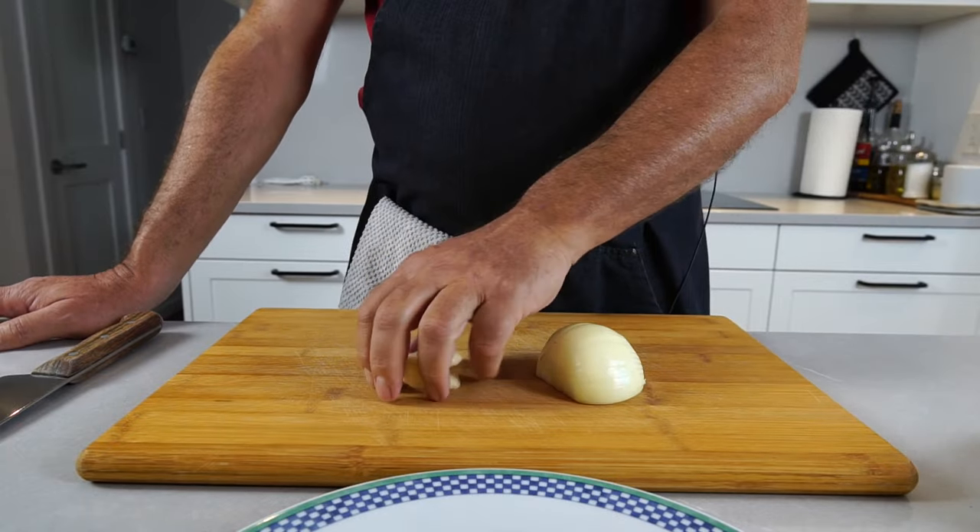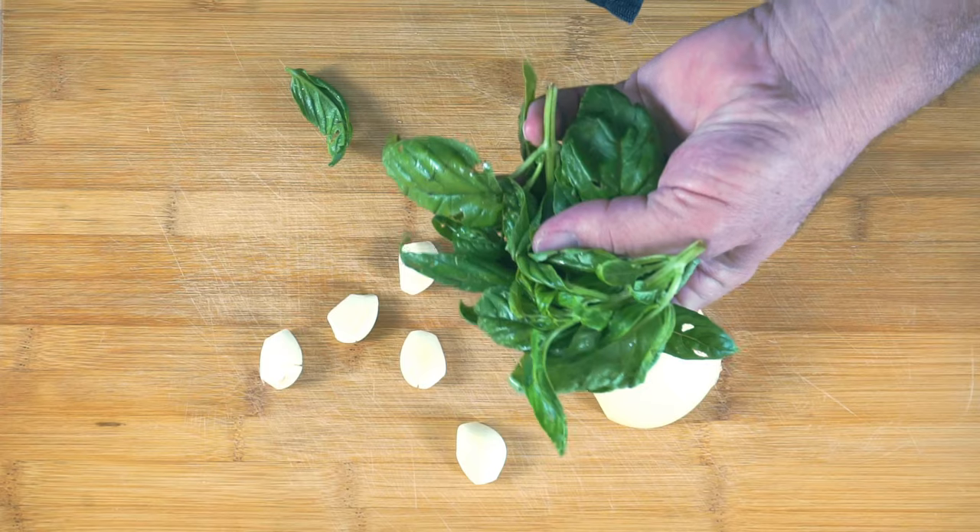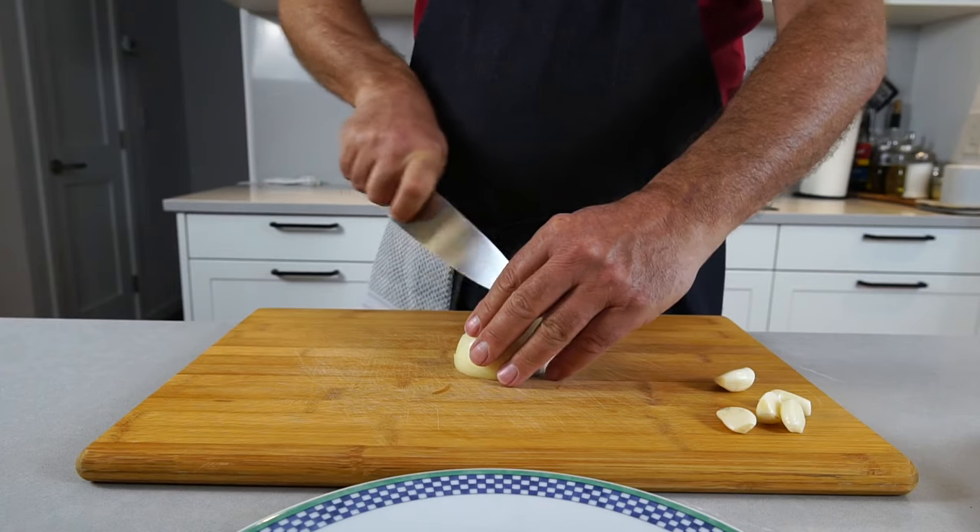The ingredients are onion, garlic, and a handful of basil. Cut the onion fairly small because the onion isn't only there for the flavor — it also helps binding the sauce.